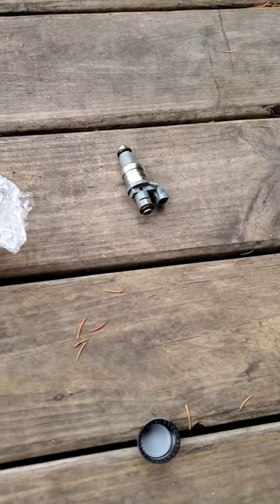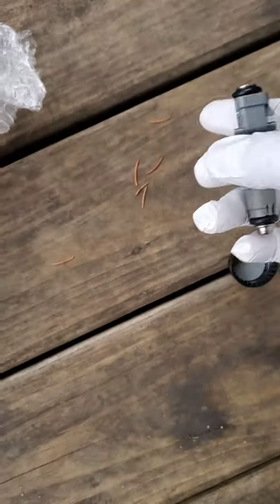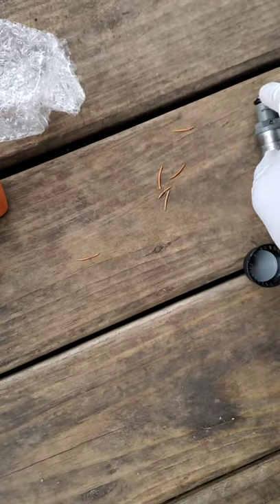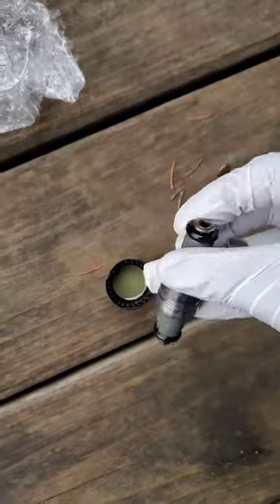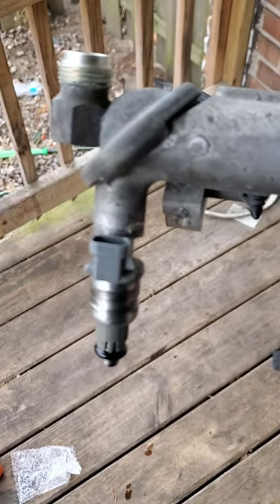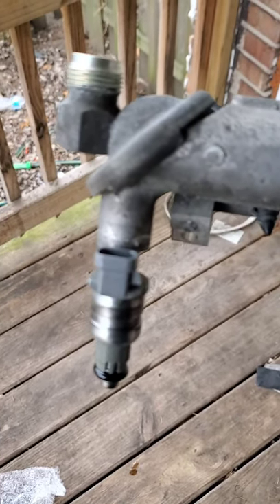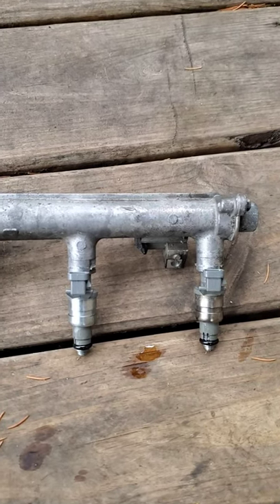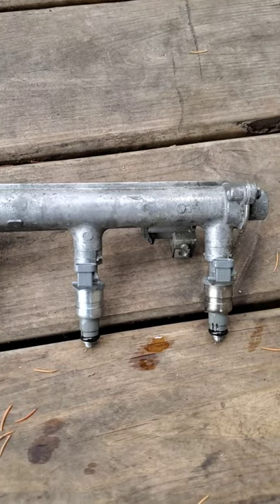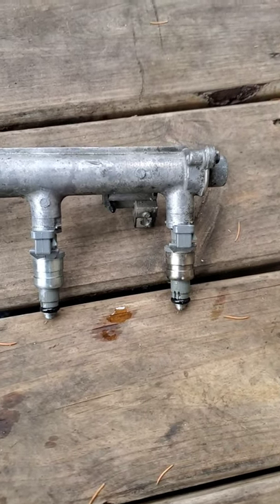Get your new injector, take your dipstick, and get some fresh oil. You want to oil the O-ring at the top, and I recommend oiling the O-ring at the bottom also. That way when you put them back into the rail, the O-ring won't tear and you won't have problems. When putting the injector into the fuel rail, turn it left and right as you push it in — don't just stuff it in straight. Make sure you lube the O-rings on both top and bottom — the top goes inside the fuel rail and the bottom has boots that go on next.